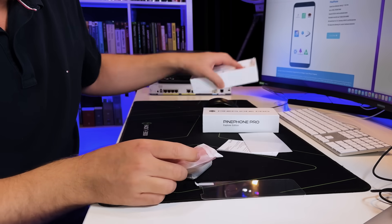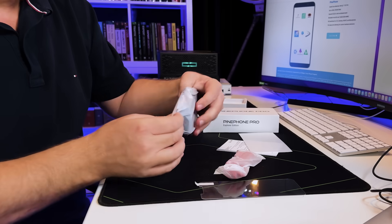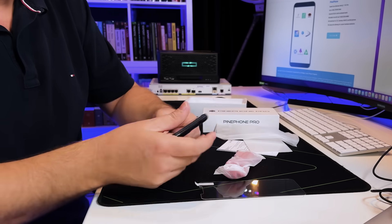Got a cable as well. So — a Linux phone.